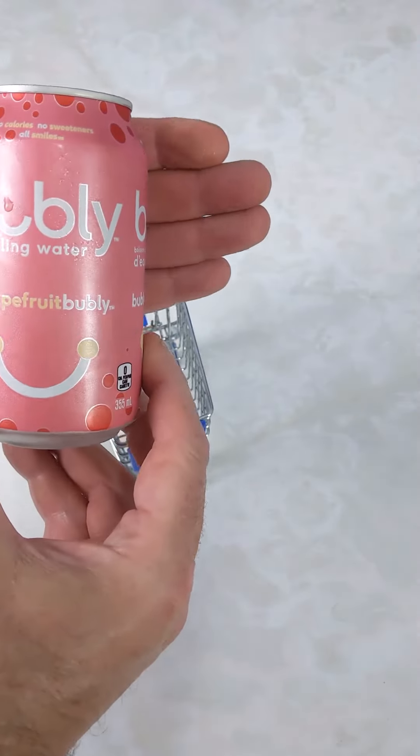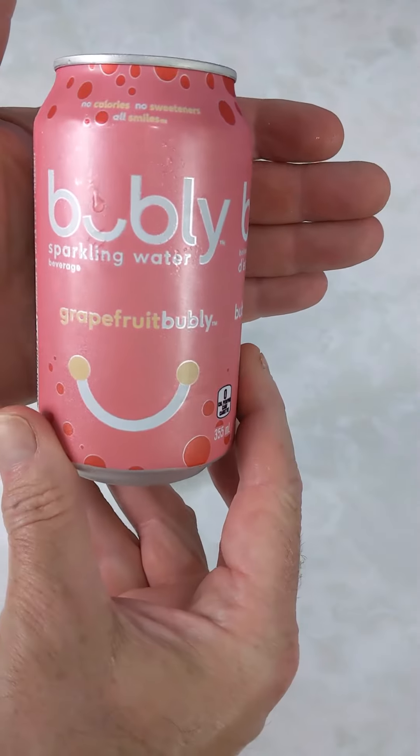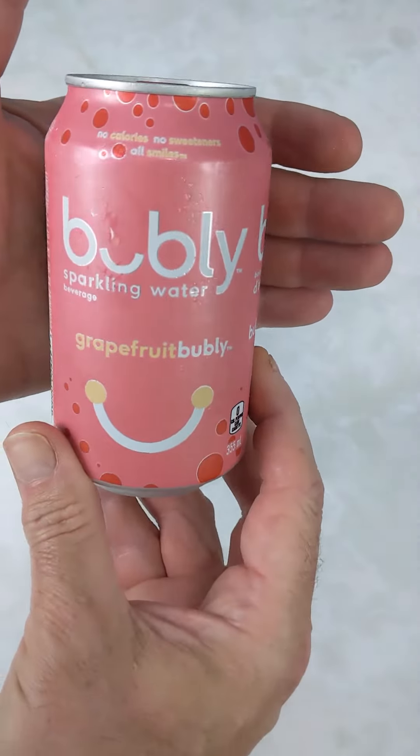Hello my friends, Sheiks here. I got a can of bubbly sparkling water. This is grapefruit bubbly. This is one of our favorite flavors for bubbly.